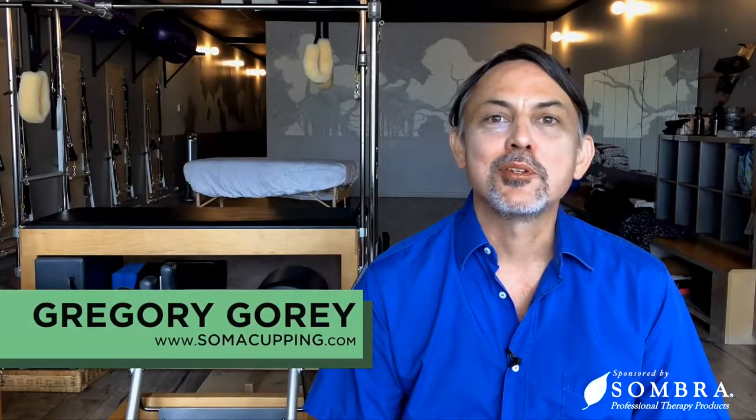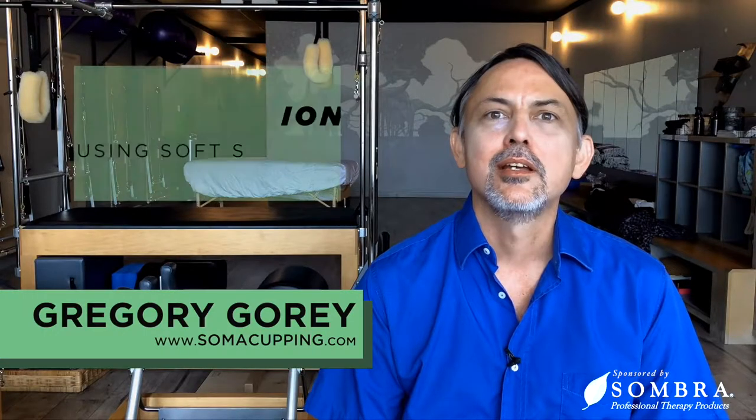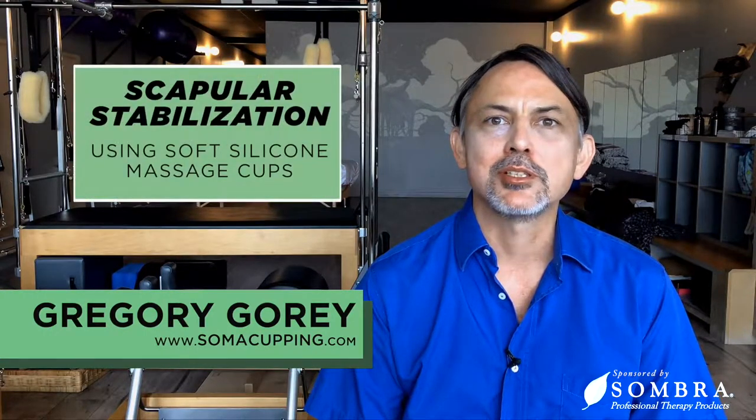Hello, this is Gregory Gorey with somacupping.com. In today's lesson, we're going to be looking at scapular stabilization using soft silicone massage cups.